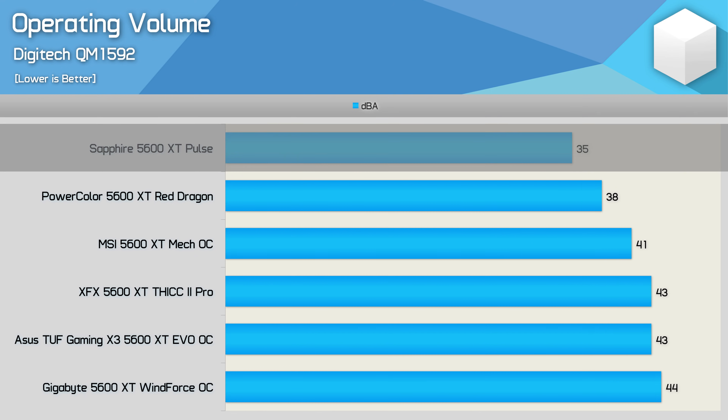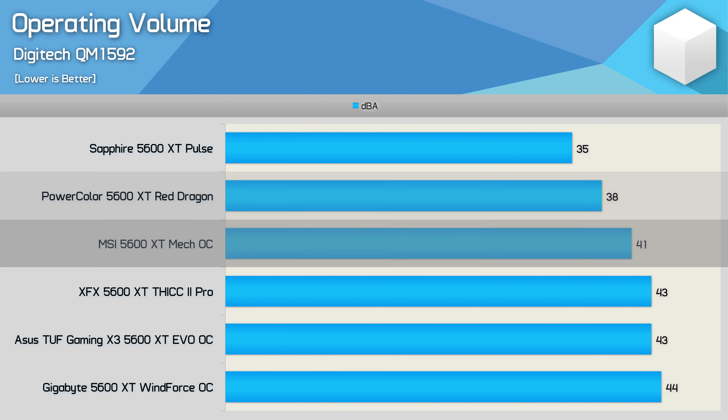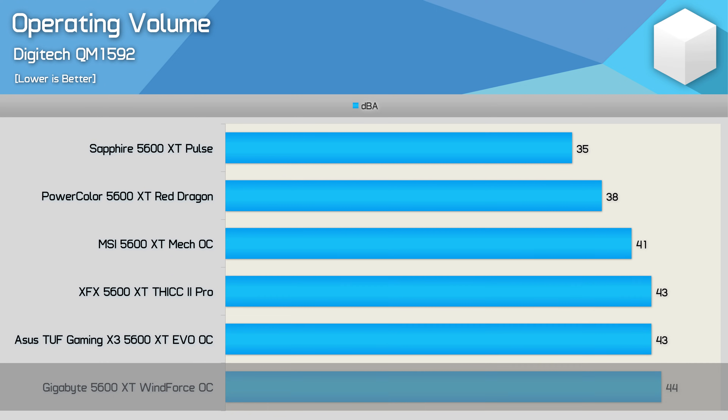Unsurprisingly, the Sapphire Pulse is by far the quietest, generating just 35 decibels, followed by the Red Dragon at 38 dB. The MSI Mech OC is also very quiet at 41 dB, but as we just saw, it is quite a bit slower than the Sapphire and PowerColor models — though it does run a few degrees cooler. The Thick 2 Pro and TUF EVO are less impressive here, especially compared to the Pulse, while the Windforce OC is once again very unimpressive.